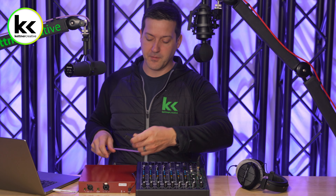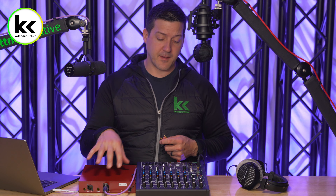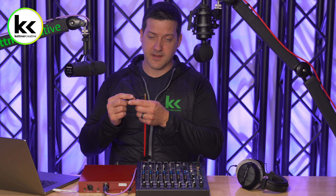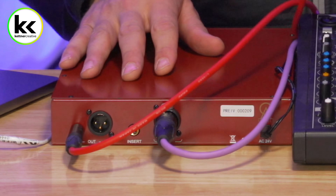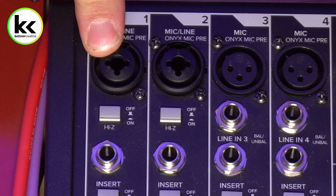The microphone preamp is already powered up and turned on, and the audio mixer is already powered up, turned on, and connected to my computer so we can hear it when it's all connected. I have this purple XLR cable coming from the Shure SM7B running down the boom arm. Let's connect this to our microphone preamp. Next, to connect the microphone preamp to the audio mixer, we're going to use a balanced quarter inch TRS cable — a high quality balanced solution to get your signal from one unit to the other.